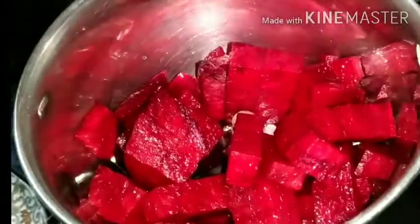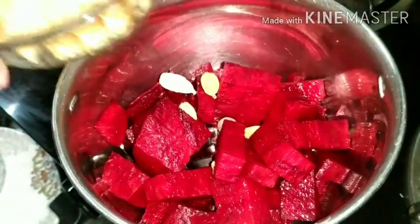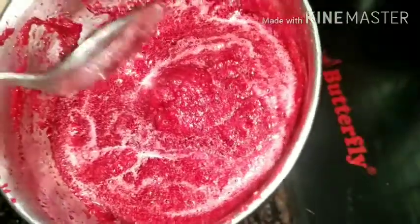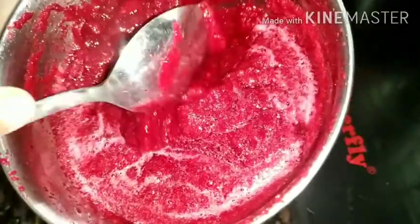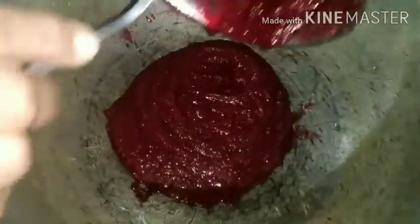Transfer the ingredients to the mixer grinder and grind them to a fine paste. Water need not be added. Then transfer to a frying pan and stir continuously for two to three minutes.